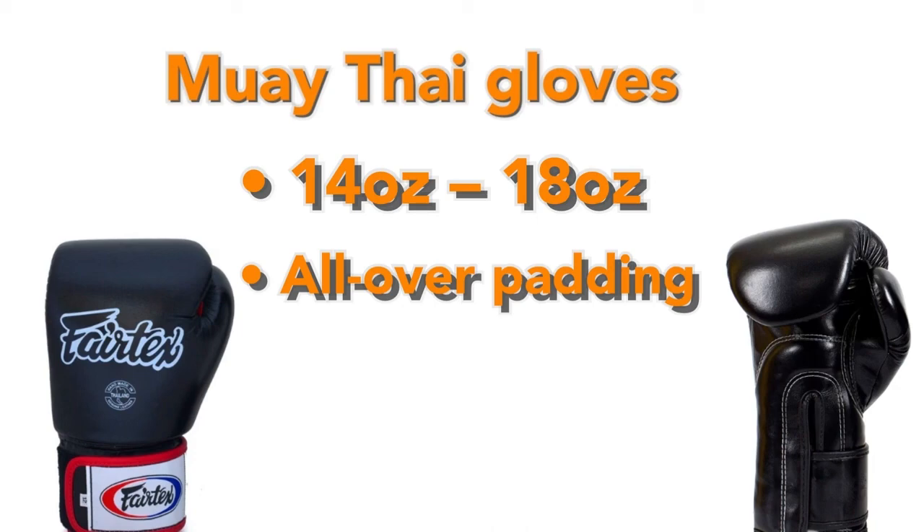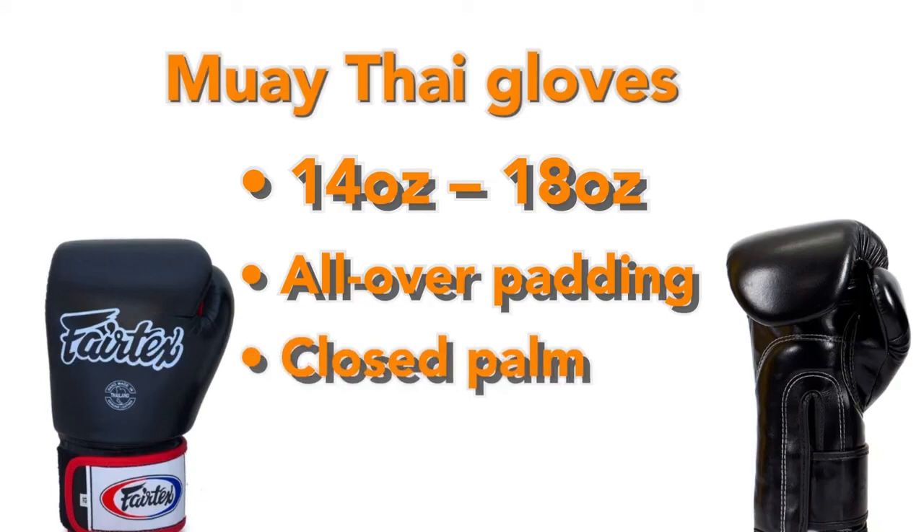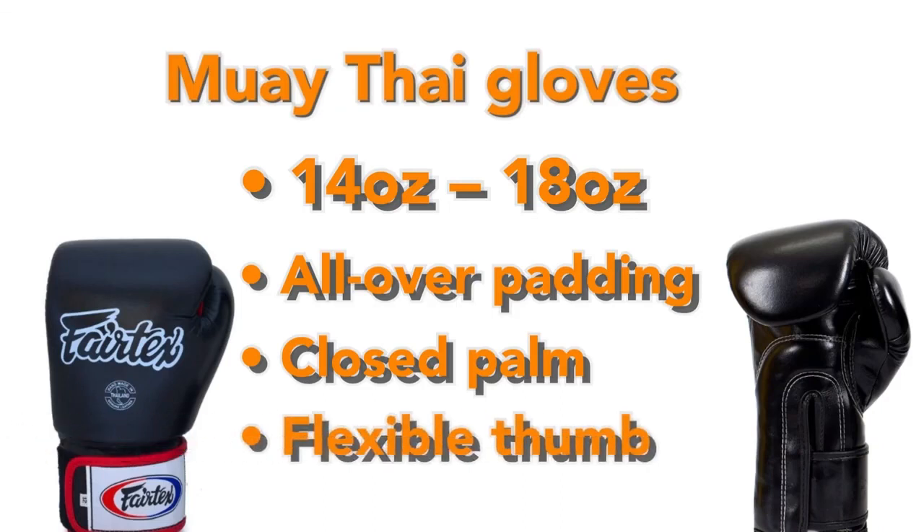As for the palm, even though Muay Thai gloves are designed so it's easier to open your hands, they still have closed palms. Similar to boxing gloves, the thumb is fully covered, though some Thai gloves give your thumbs a little better movement for grabbing your opponent. Boxing gloves tend to be much more rigid, keeping your fists in a closed position, whereas Muay Thai gloves have much more give, allowing you to open your hands for catching kicks or clenching your opponent.